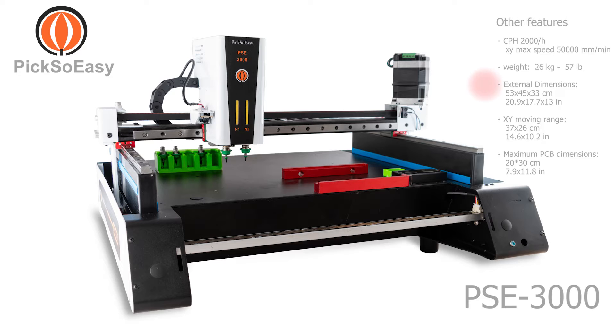External dimensions: 53 by 45 by 33 centimeters, or 20.9 by 17.7 by 13 inches. XY moving range: 37 by 26 centimeters, or 14.6 by 10.2 inches. Maximum PCB dimensions: 20 by 30 centimeters, or 7.9 by 11.8 inches.